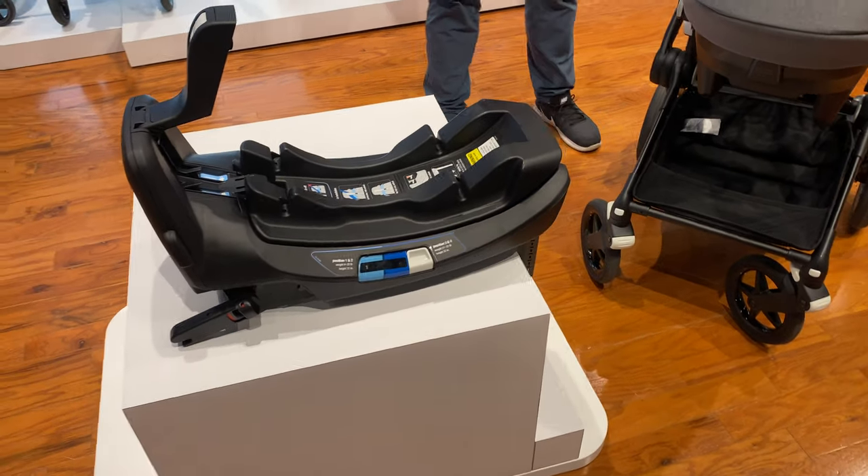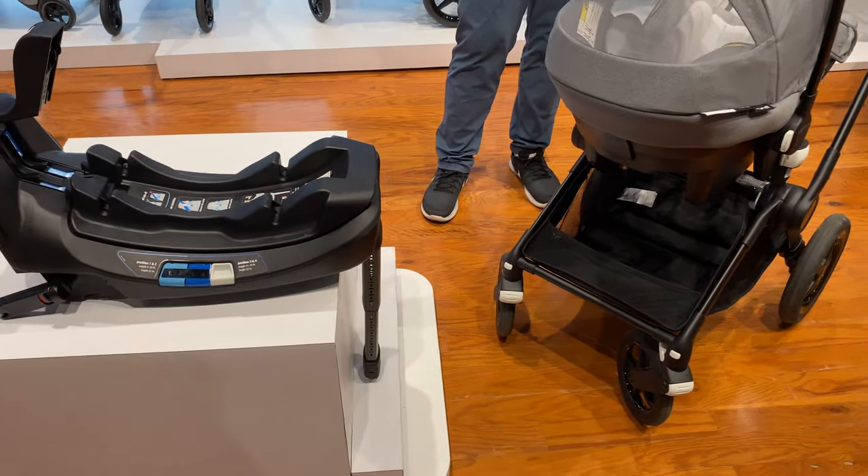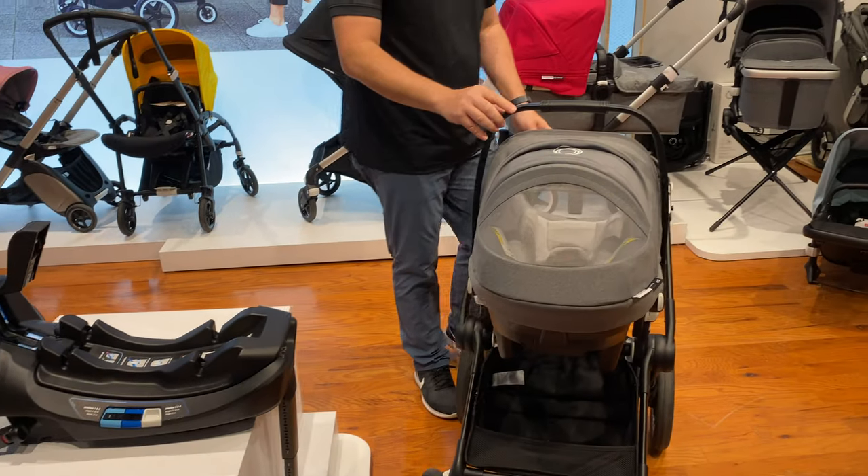So you can use it in multiple vehicles — front, center, or passenger. But now let's get into the details of the infant car seat.